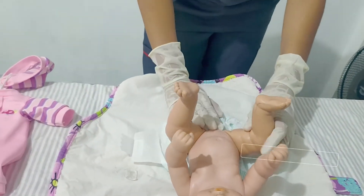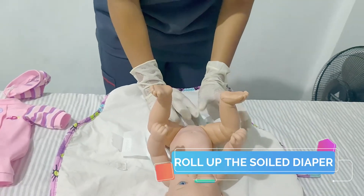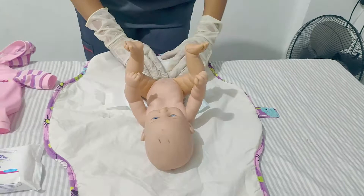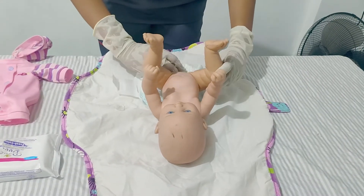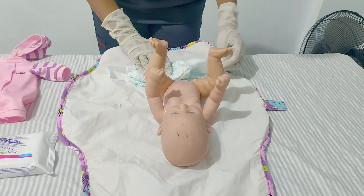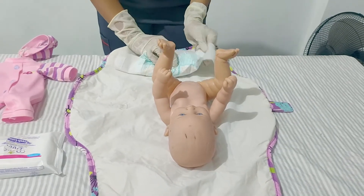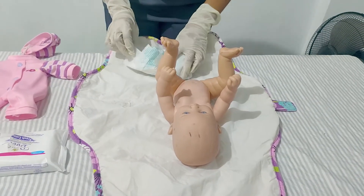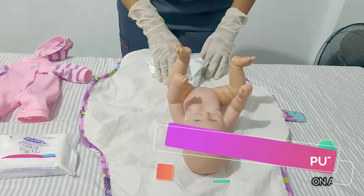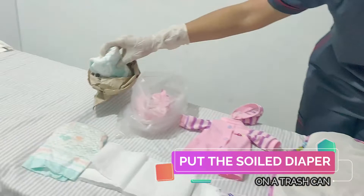Then roll up the soiled diaper with the used wipes inside and dispose of it in a lidded trash can. Let's roll the diaper from under the baby and put it in the soiled trash can.